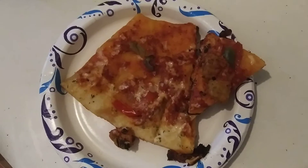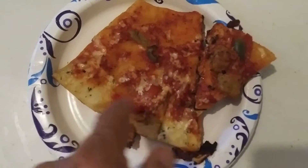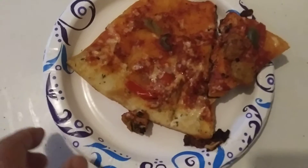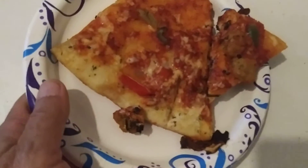I took one slice of pizza for lunch, and it's hot — I warmed it up, cooked it in a frying pan, and put it on a paper plate. The problem is the paper plate gets hot.